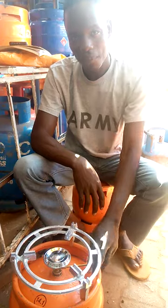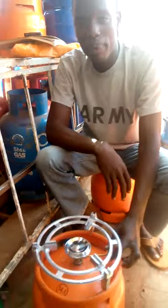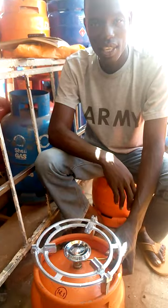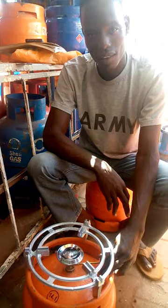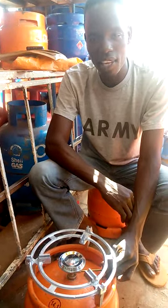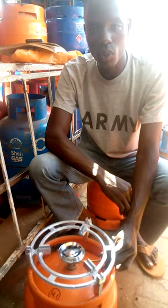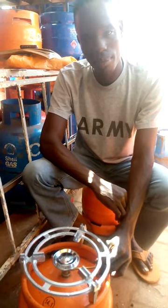So for how long can it take for somebody to use that gas? That will depend on how you use it and the type of food you are cooking. For a small family, if you don't cook other things like beans, you can take 2 to 3 months. But if you cook beans, you can take like one month.